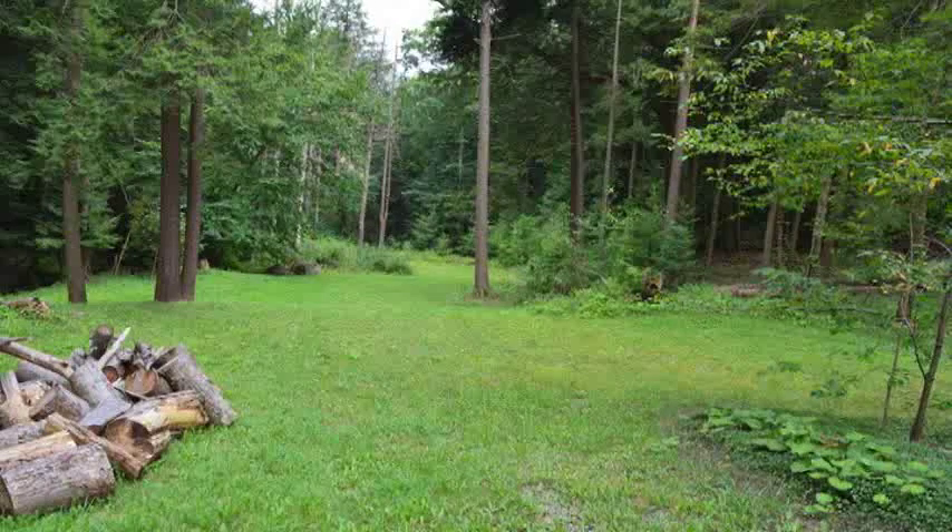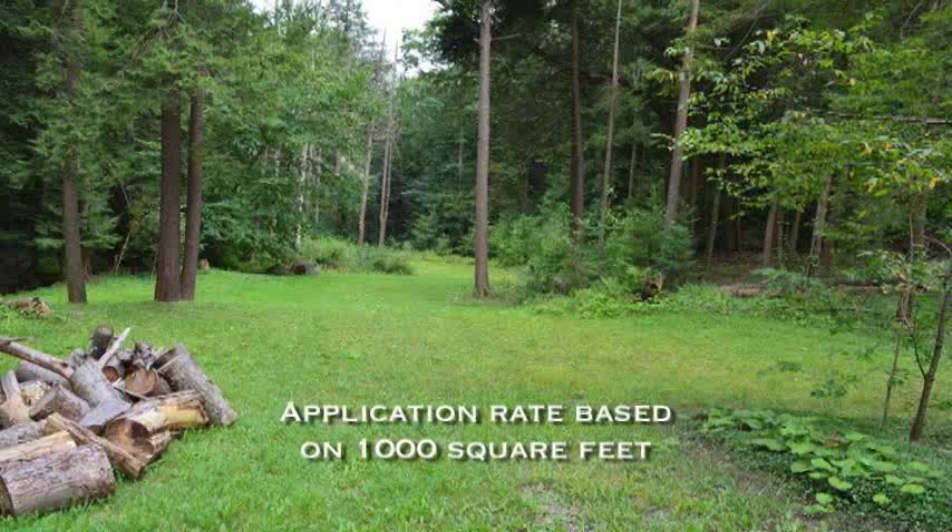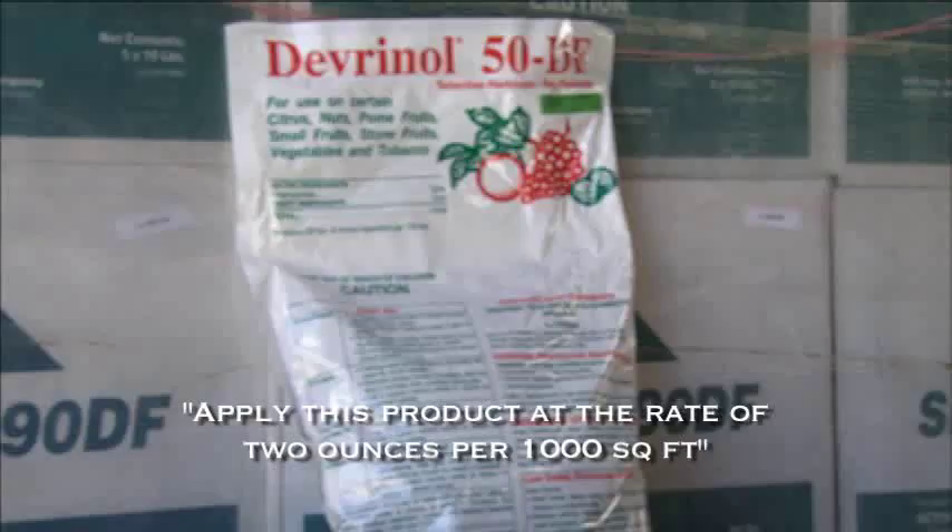Now to calibration. Let's start with the method for land areas like turf, planting beds, or gardens. This method is appropriate when you're using a pesticide that's applied on the basis of 1,000 square feet. An example from a pesticide label would be: apply this product at the rate of 2 ounces per 1,000 square feet.